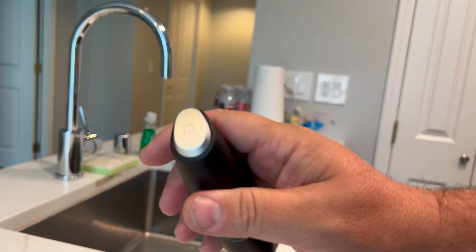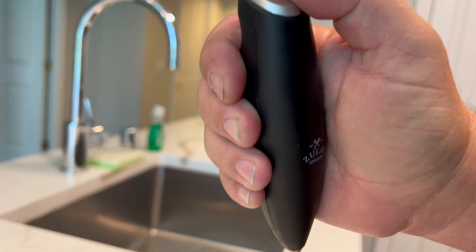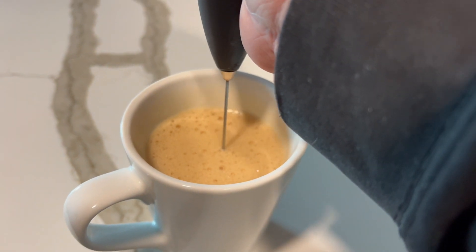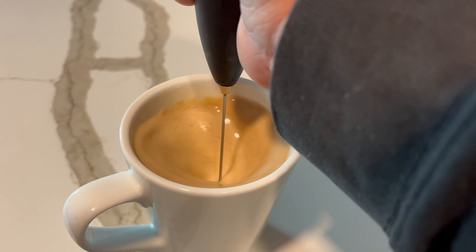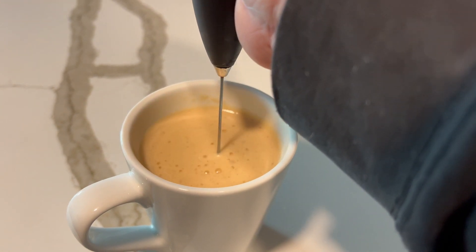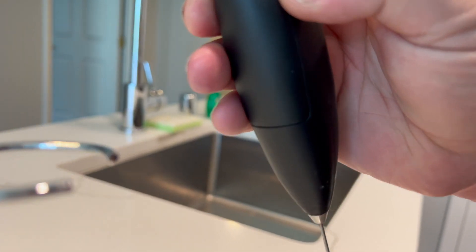It's really easy to hold with your finger right here, and then you hit the button to start it. You spin it around, put it in your milk or whatever you want to mix, and you do that for three to ten seconds. It's very simple, feels easy on your hands, and takes a single AA battery.